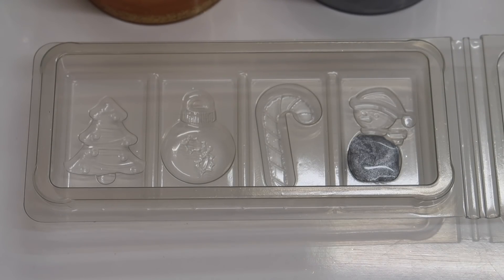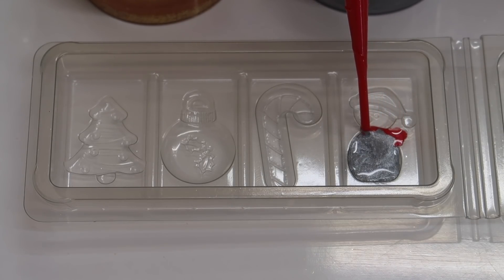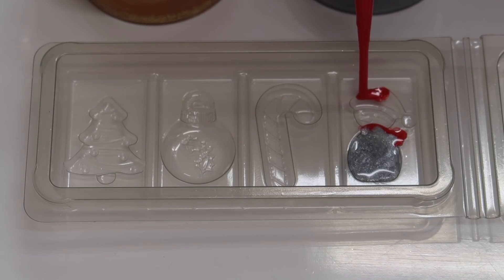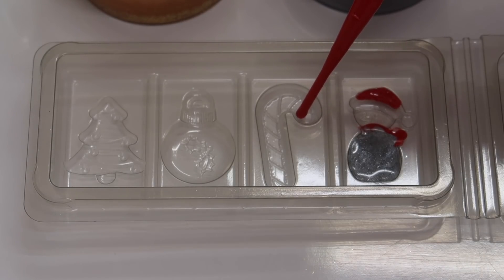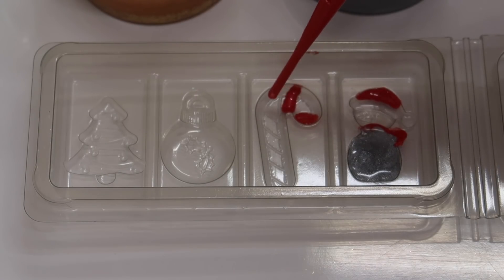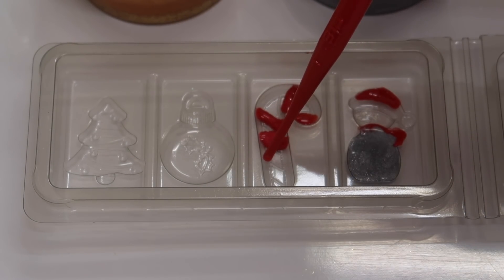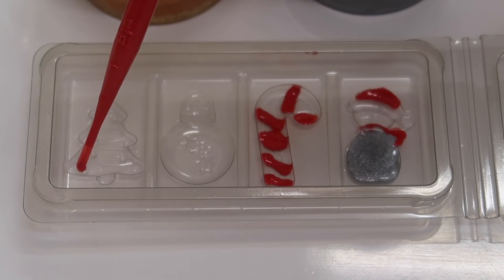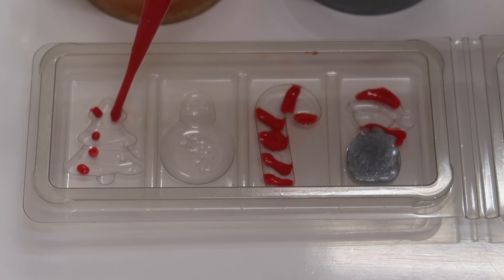Then we're going to have a red scarf - you've got to be a little bit delicate with what you're doing, it's not going to be perfect. We're also going to be doing the candy cane with the red as well, so I'm just drawing some diagonal red decoration lines across here. And we'll also be using the red as decorations on our Christmas tree - there are some little tiny baubles in there, so just filling those in.